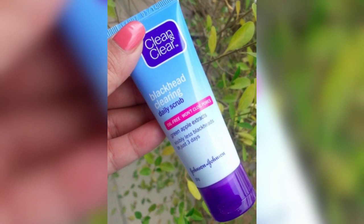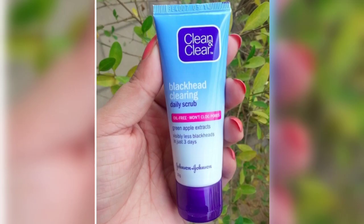This is a clear gel form with white and blue micro beads. The micro beads remove dead skin cells, leaving the skin clear and glowing. This has a mild apple fragrance, so when you use it, you will feel an instant refresh and your skin will feel properly clean.